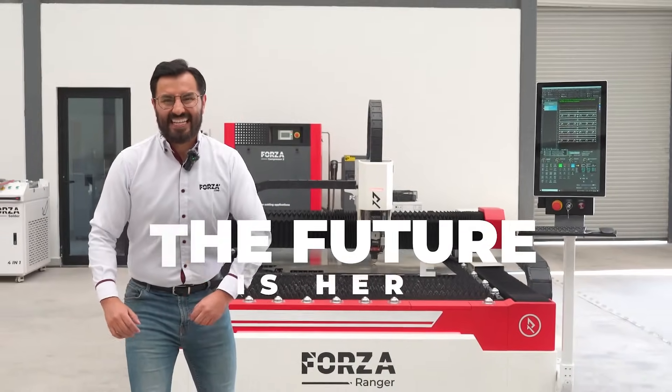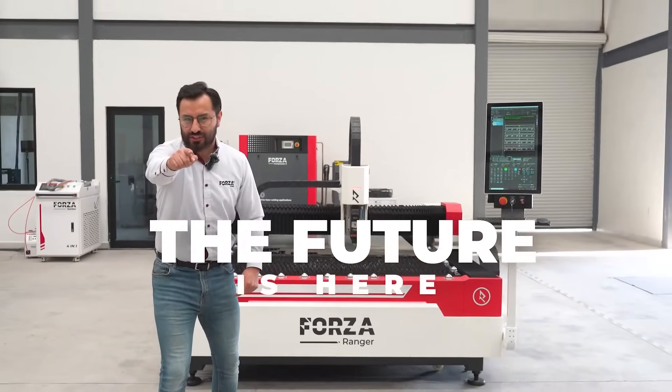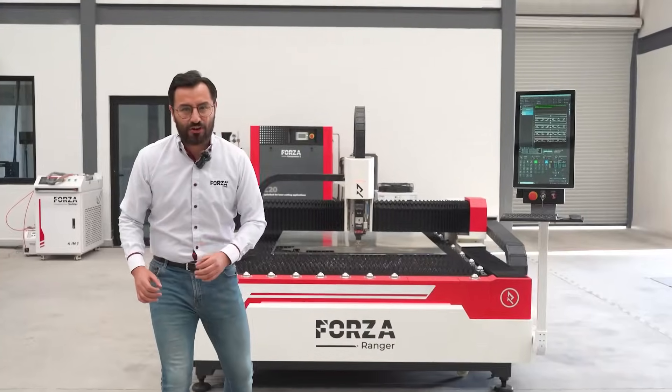The future of metal laser cutting is here, and you're about to witness it. Introducing our latest creation, the Forza Ranger 2025.